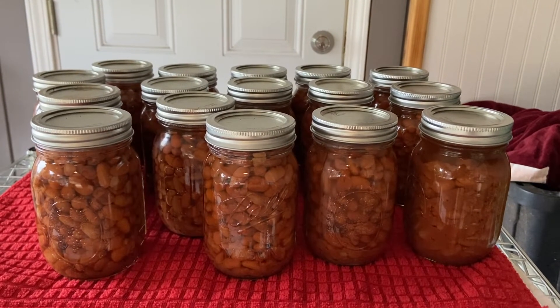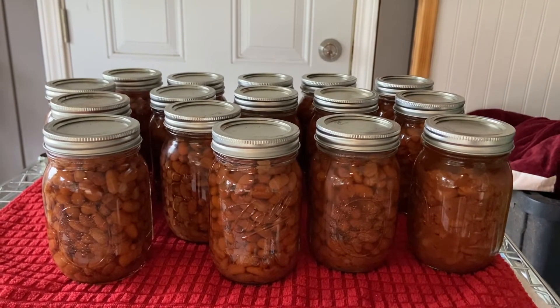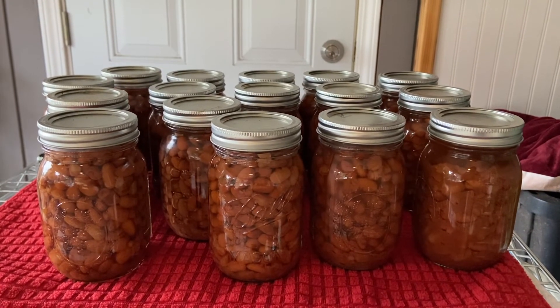Another successful canning session! Pressure canning — we got 16 pint jars of pinto beans.